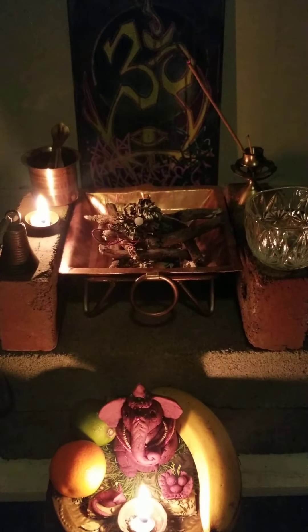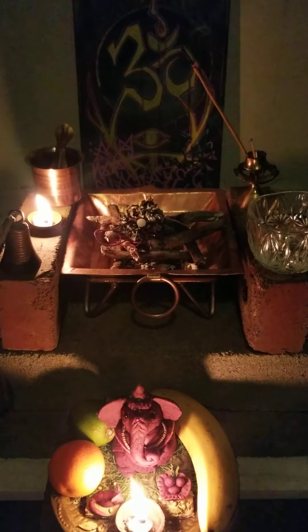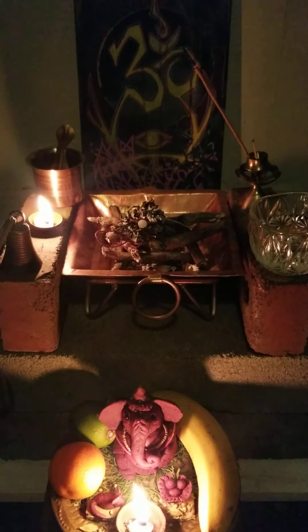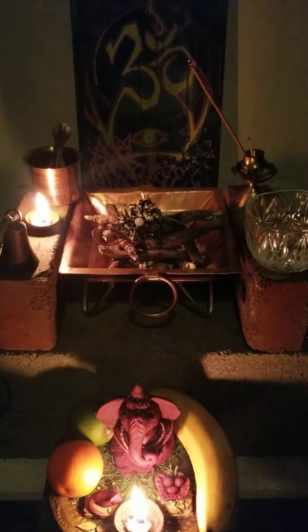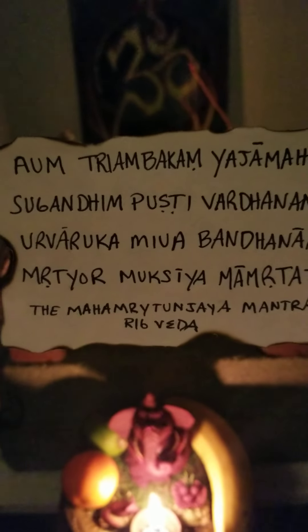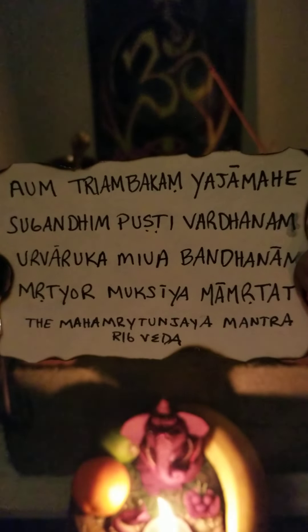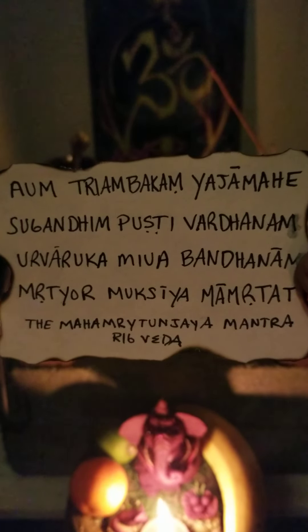The mantra that is used very commonly in Vedic Havan is called the Mahamritunjaya Mantra. Maha means great, mritun means death, and Jaya means victory.